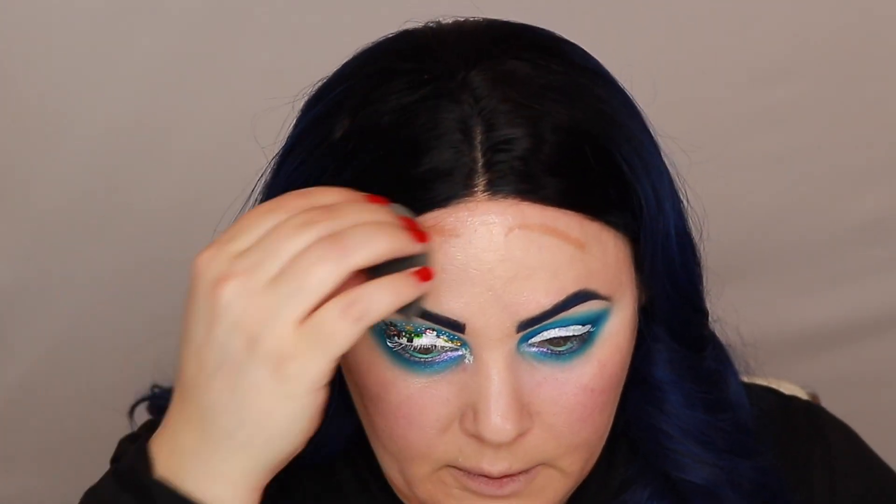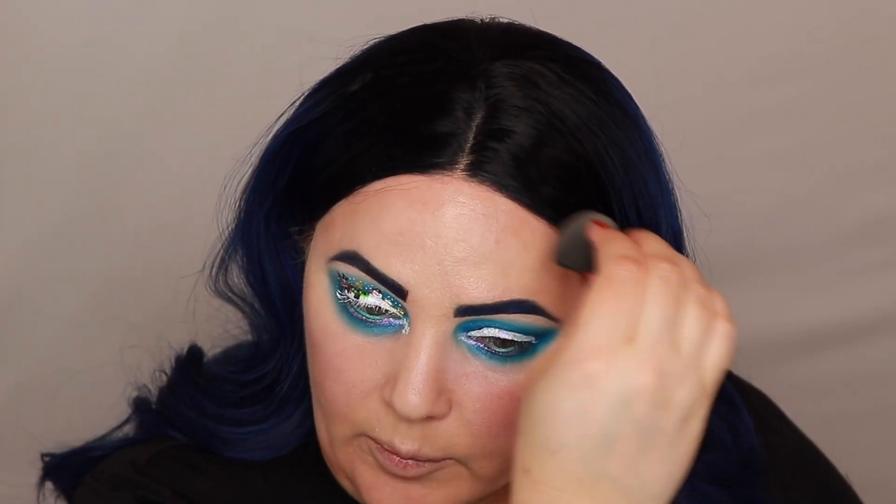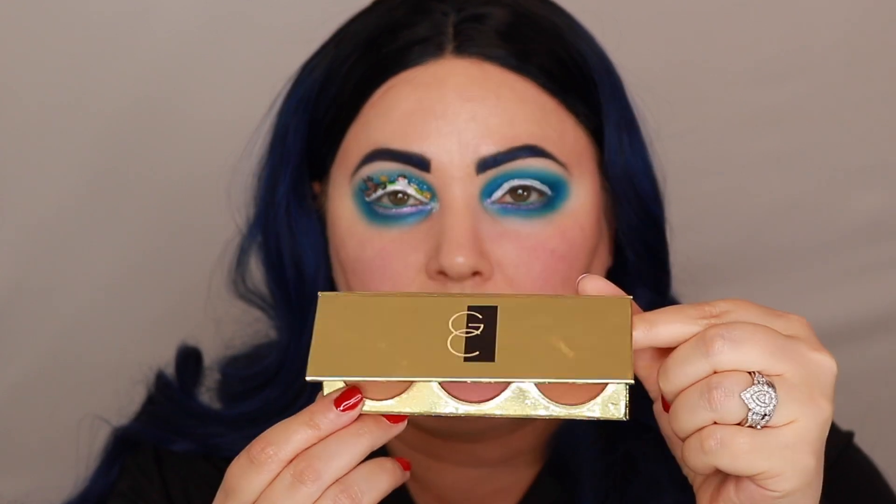For foundation I'm going in with the Too Faced Born This Way in the shade Pearl. I'm going in with the KKW contour stick in the shade Light Too. I always use my Sigma 3D HD beauty blender to buff this out because it buffs out so effortlessly. For bronzer I'm going in with this shade in the Gerard Cosmetics Starlet Honeymoon Palette — it's a very light contour color and it's my favorite because it matches my skin.